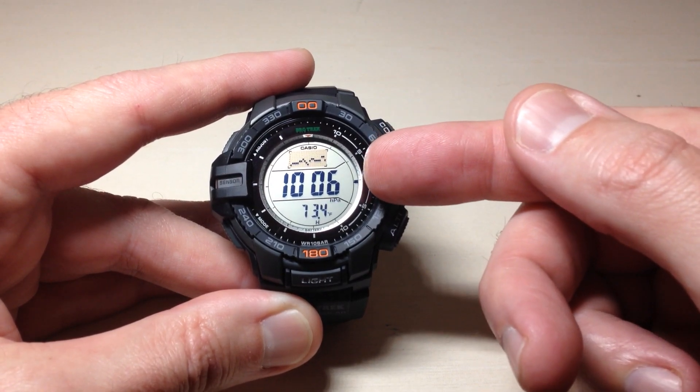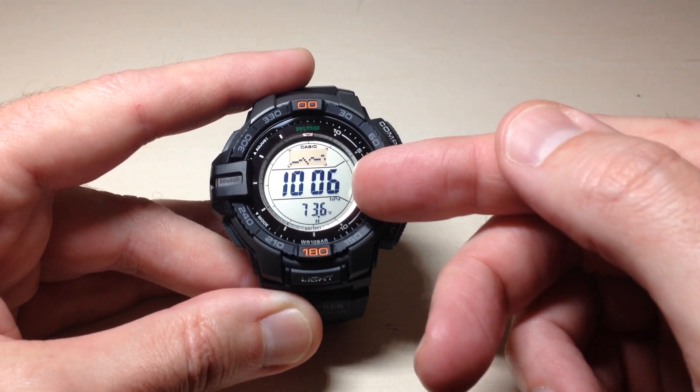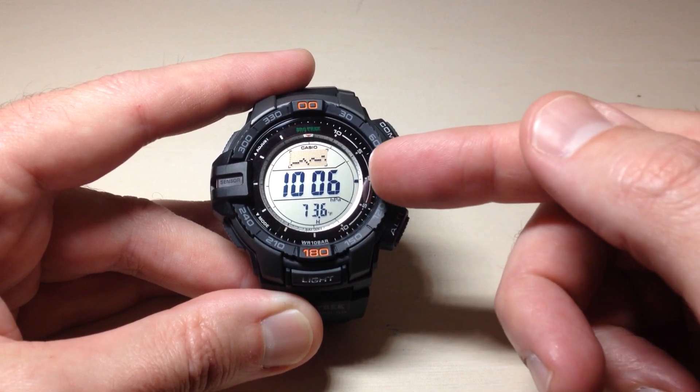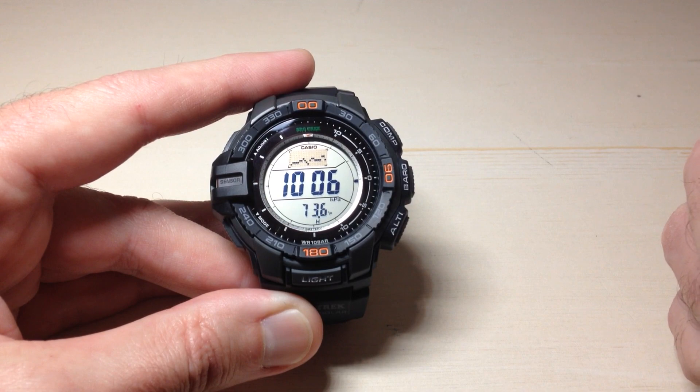The middle section is going to be your current barometric pressure. Mine's 1006 hectopascals. You don't have to display it in hectopascals — you can also display your barometric pressure in inches of mercury if you wanted to do that instead.